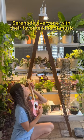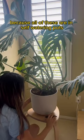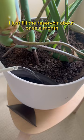No one wants a dusty plant. Serenade everyone with their favorite kind of music to encourage fuller growth. And one thing I never have to worry about is water, because all of these are in self-watering pots — I just fill the reservoir about once a month.